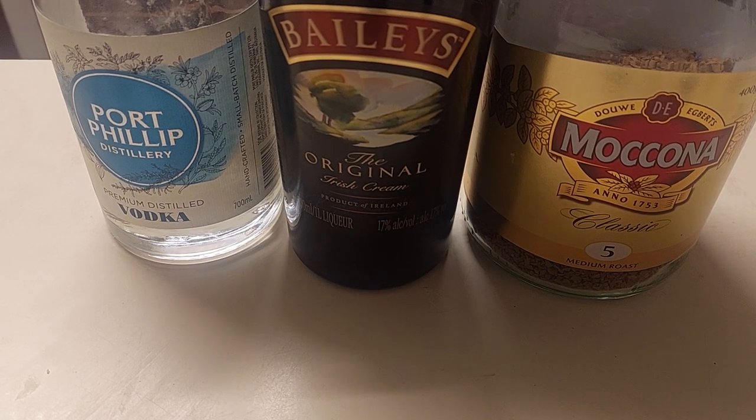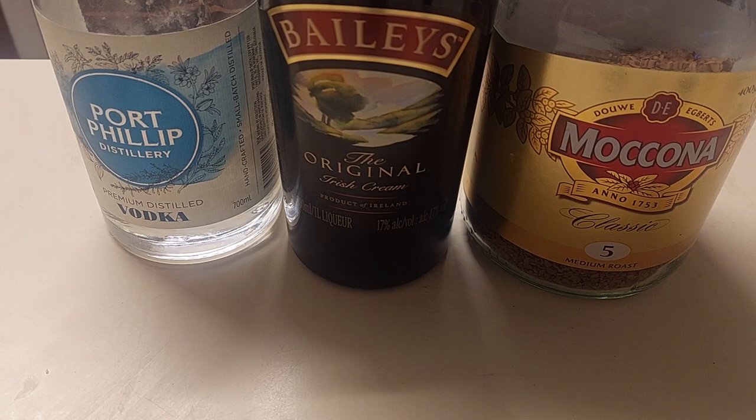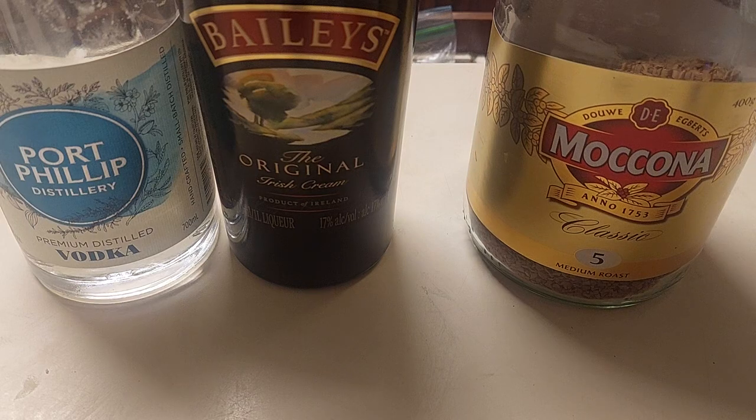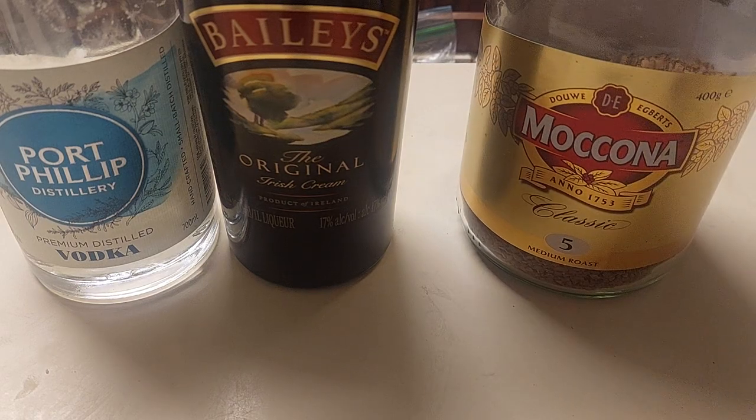People, what you are seeing before you are the three essential ingredients for a White Russian. We have Port Phillip premium distilled vodka, we have Bailey's Irish Cream, and because I can't be bothered getting Kahlúa — which is what the recipe actually calls for — you can substitute coffee, so that's what I'm doing.